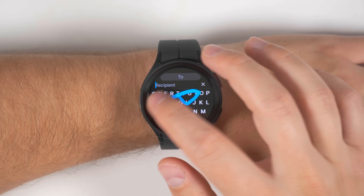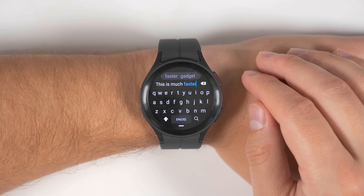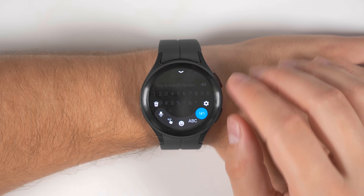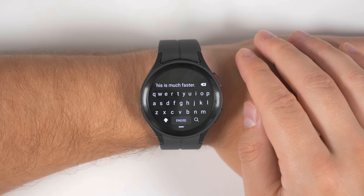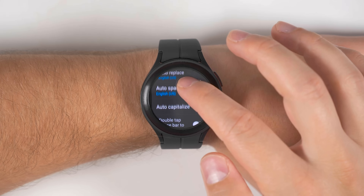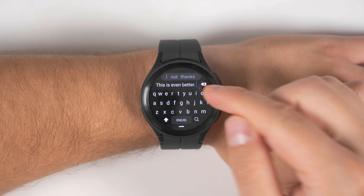Samsung now ships the Galaxy Watch 5 and 5 Pro with a swipe-style keyboard, so you don't need to download one separately anymore. However, adding punctuation requires swiping up from the bottom, tapping the symbols icon, tapping a period, then swiping up again, tapping letters, and continuing your message — that's quite a hassle. But there is a quick fix: swipe up and tap the settings gear to go into keyboard settings. Swipe down a little bit and you'll see an option called 'double tap space bar to add a period.' If you enable this, you'll be able to just double tap the space bar to add a period.